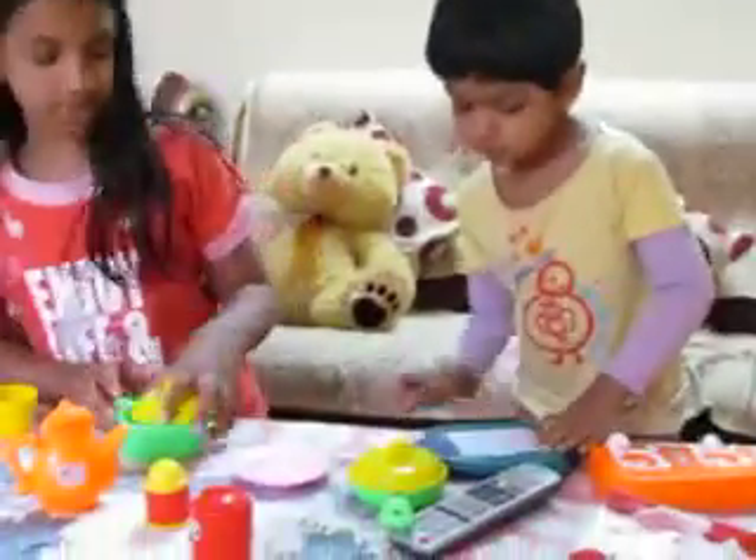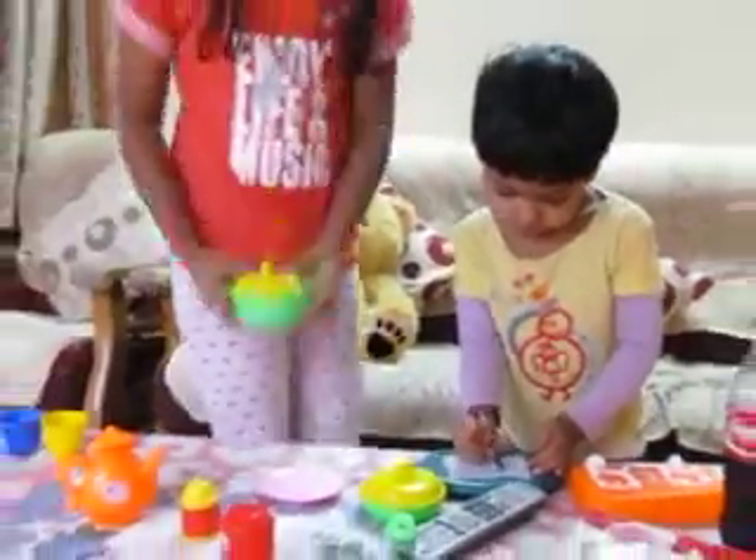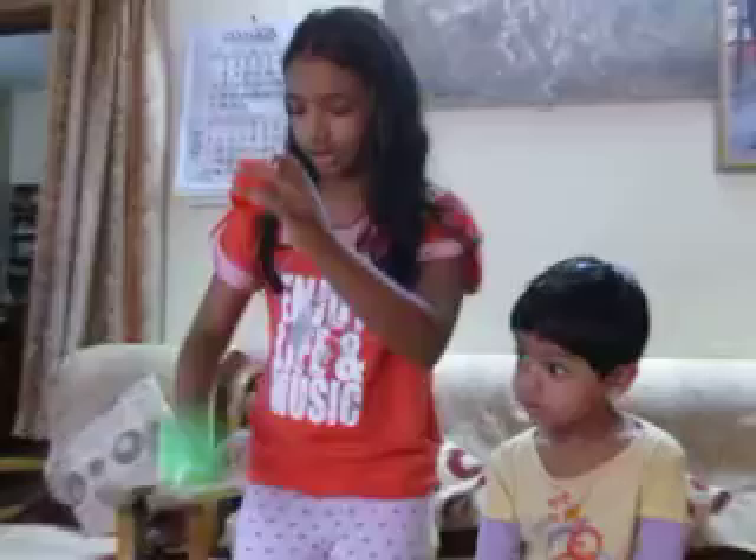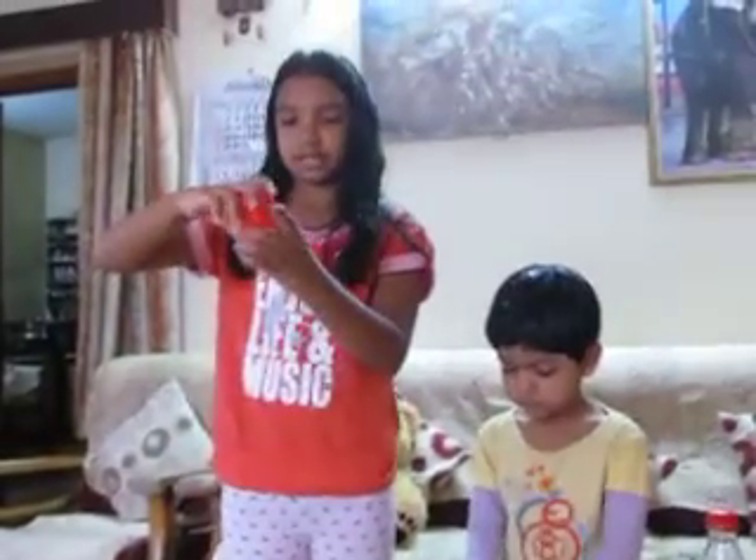So after I am done with that I put it over here. This is my mixer. It is a different type. I pour it in and I mix it up for myself.